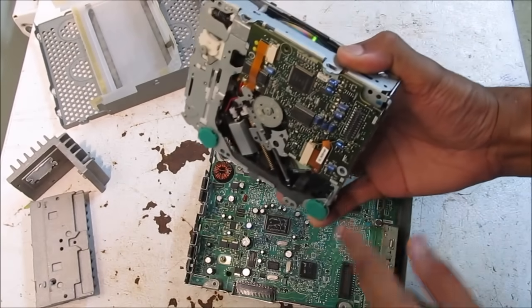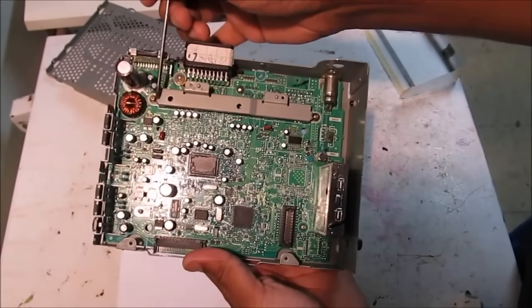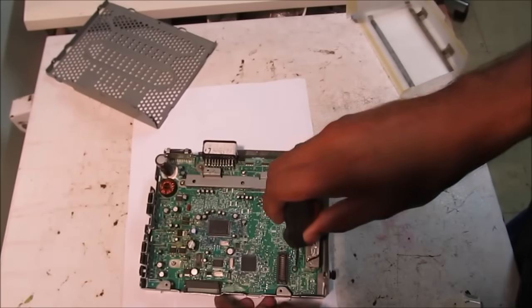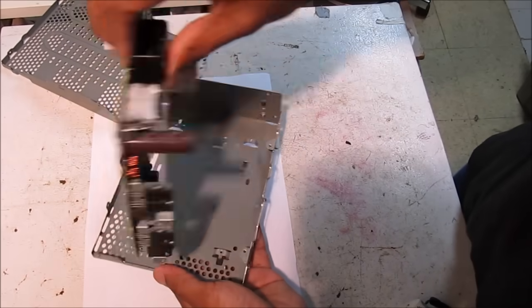There's just this one connector that connects the CD player to the motherboard. Now here we've got the motherboard — it's held into this case by four screws, two at the top and two at the bottom. I'm going to remove that next and then remove the circuit board from the case.